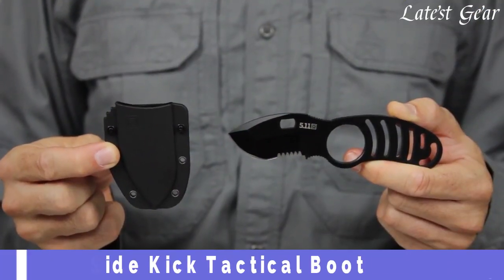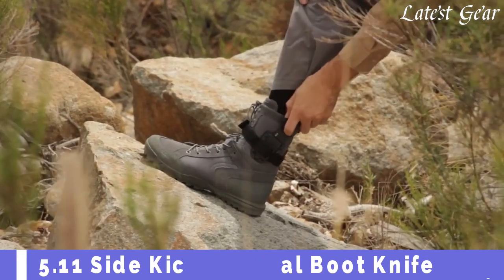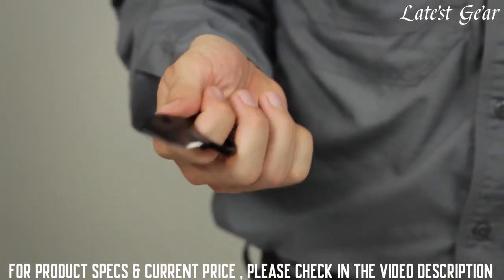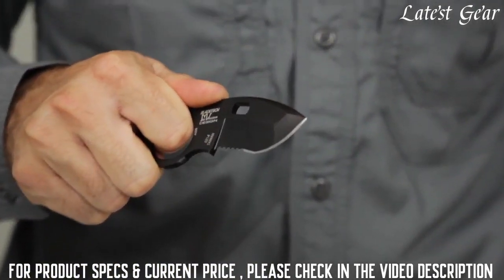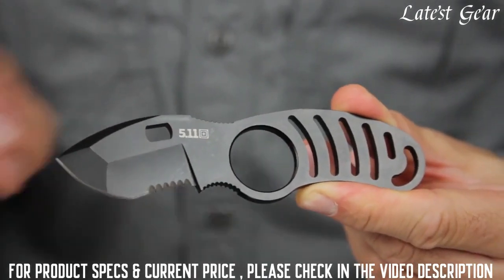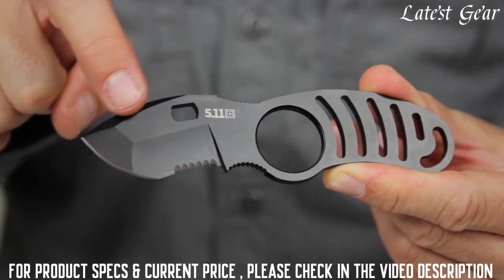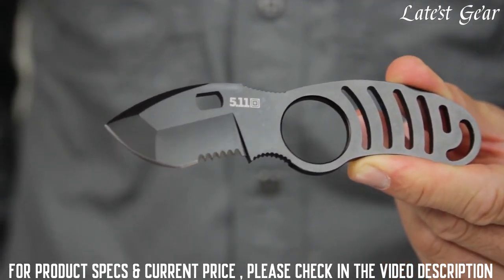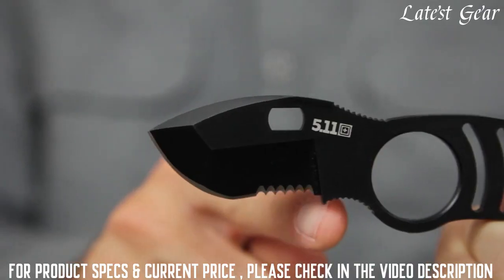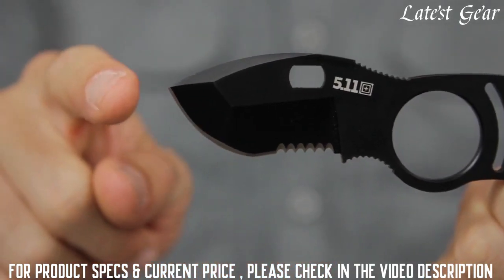The 5.11 Sidekick Boot Knife is compact, easily concealed, and extremely durable. Built in partnership with Blade Tech and world-renowned blade designer Mike Vellcamp, the Sidekick Boot Knife is crafted from AUS8 steel and features a two-inch long, four-millimeter thick combo edge blade, a no-glint black oxide coating, and a skeletonized design that reduces weight while enhancing balance.